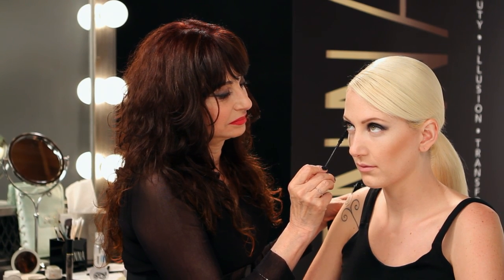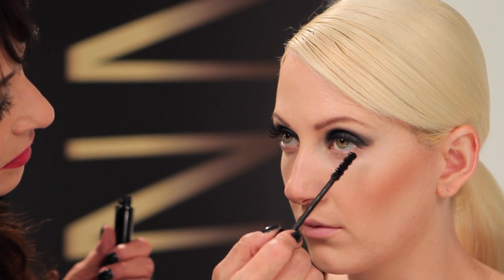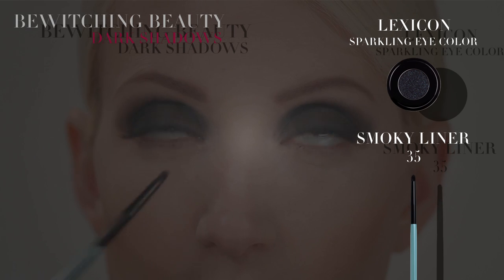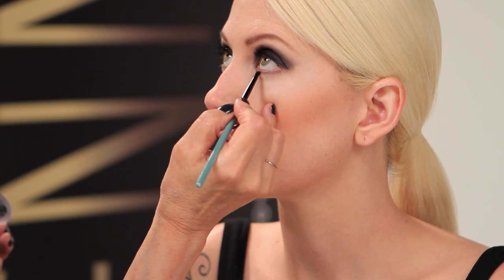Next we'll apply to the lower lashes. To pump up the drama, apply Lexicon Eye Color under the lower lashes with the smoky liner brush. This is the most amazing brush. The soft point hugs the lash line for precision smudging. Bold eyes telegraph high drama. An overdose of blackened hues push the edge to create eyes to die for.